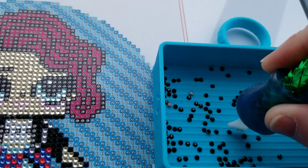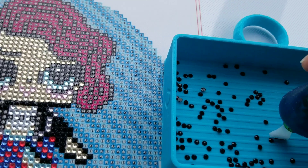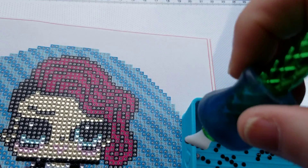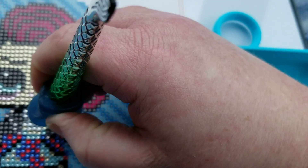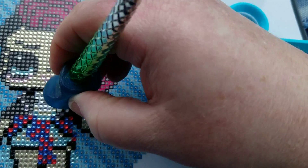Slow and steady wins the race. I'm only gonna be in the car for an hour and a half, so whatever I can get done now, and then the hour and a half on the way back. I actually brought a second project to do in case I finish, but I highly doubt I'll finish.